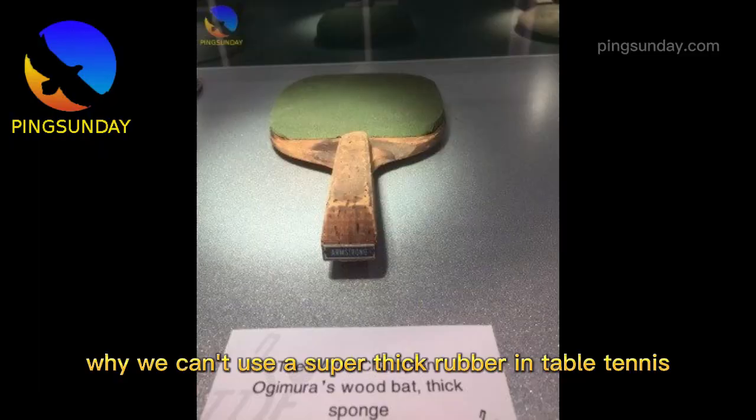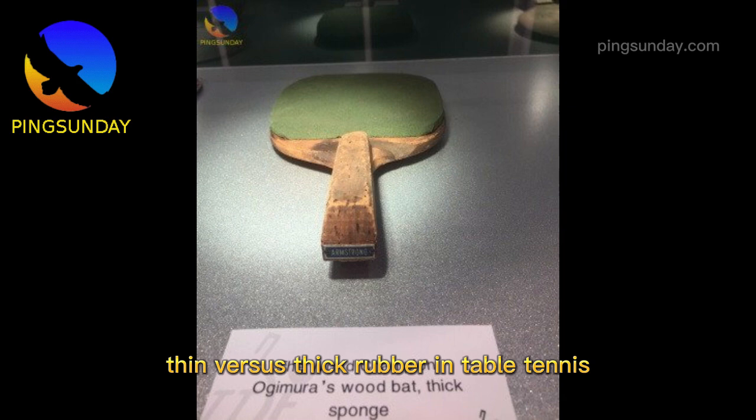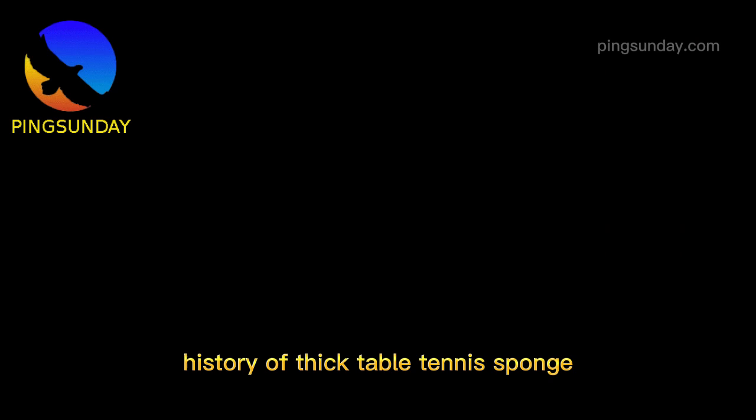Welcome back to Emplific channel, the best place to learn table tennis! Why can't we use a super thick rubber in table tennis? Thin versus thick rubber in table tennis.